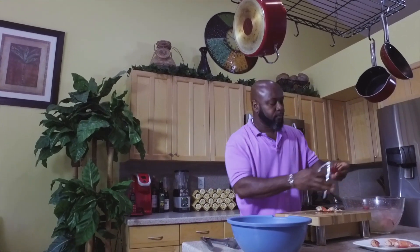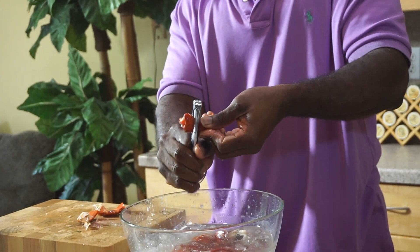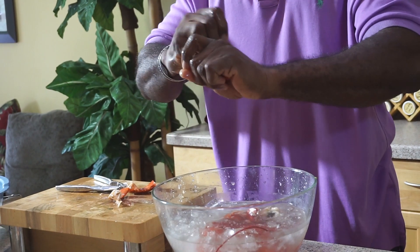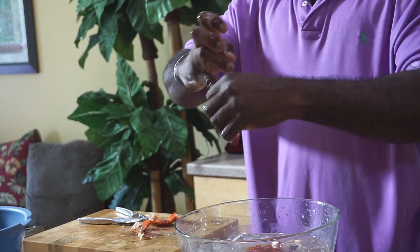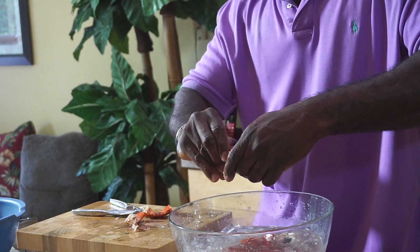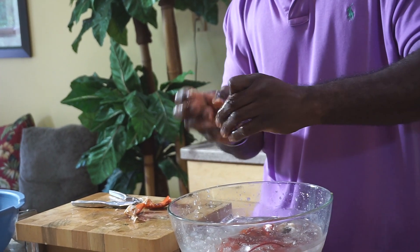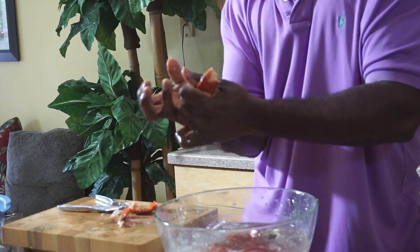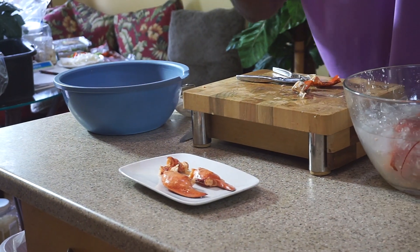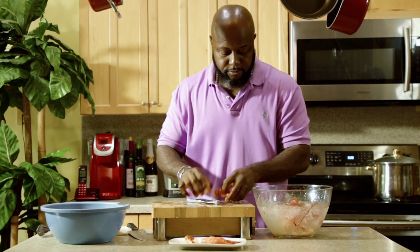Once again, crack the second knuckle, take your pinky finger, and it comes right out. There it is — knuckle meat.